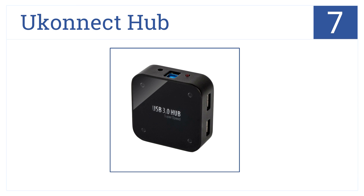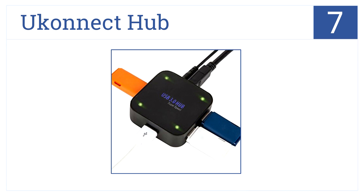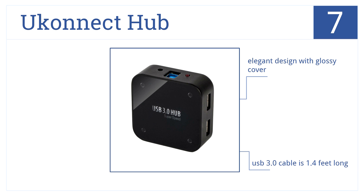Starting off our list at number 7, this Uconnect hub has 4 USB 3.0 ports, each with its own LED indicator. It is also driver-free and easily transported, with an elegant design and a glossy cover. The USB 3.0 cable is 1.4 feet long, but there aren't enough ports for professionals.